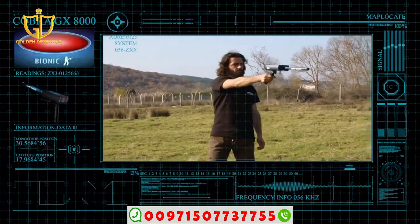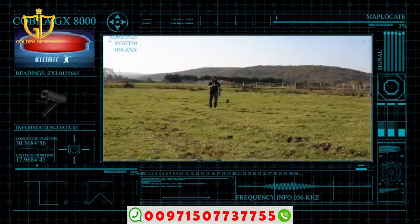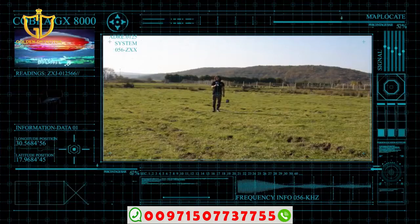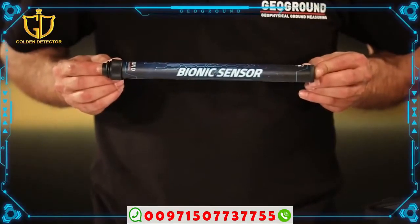In other words, the device can be directed at object A's body and then search the area around us for any signal bearing the same ionic field as object A using the Bionic System.